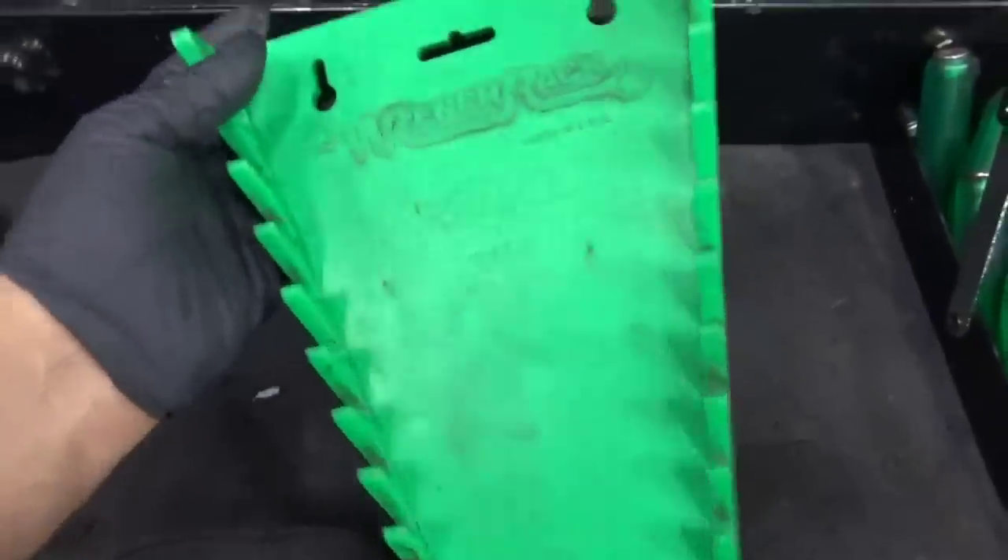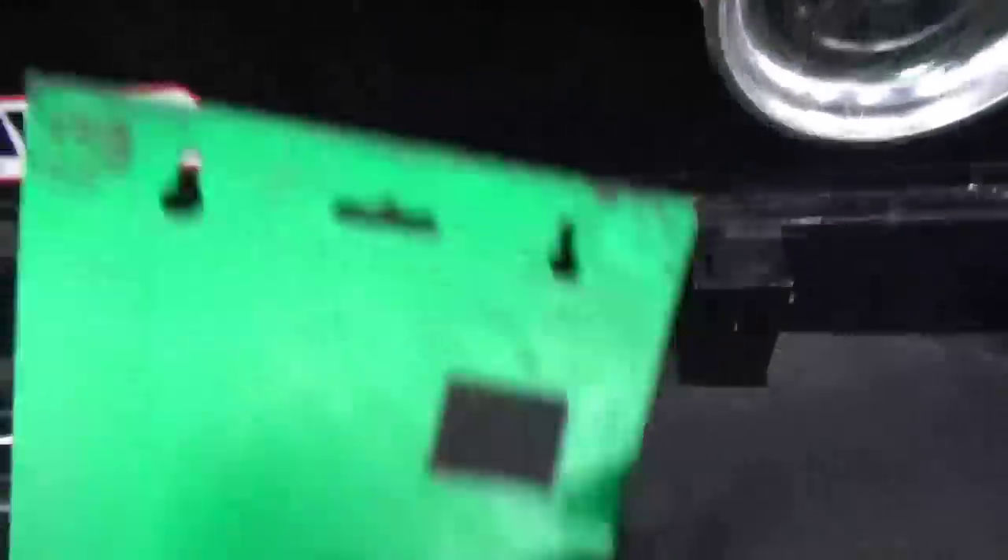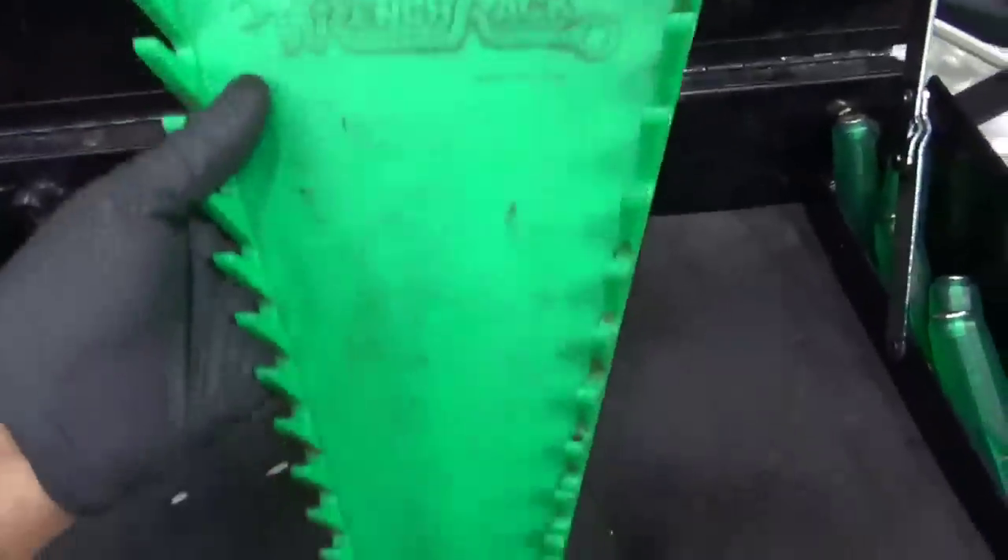Just your basic wrench rack. This is actually a Mako tool. It's green, so it matches my toolbox, so I'll clean it up and I'll put it to good use.